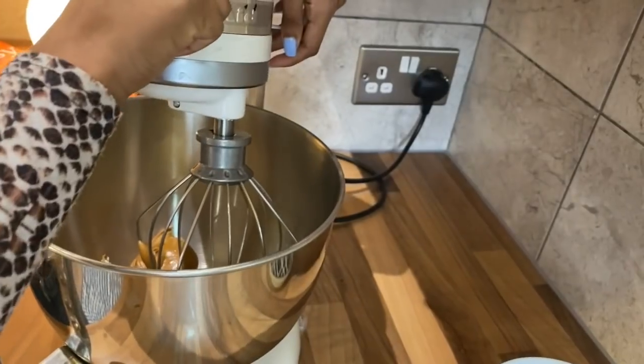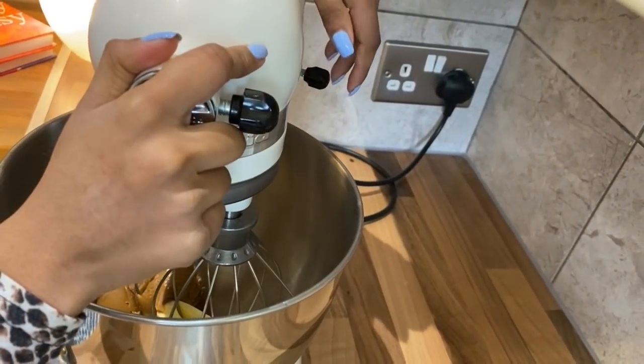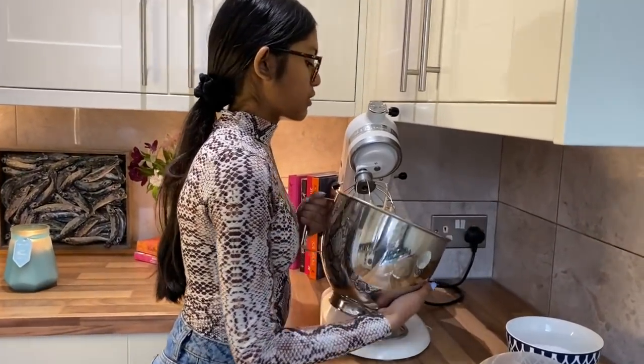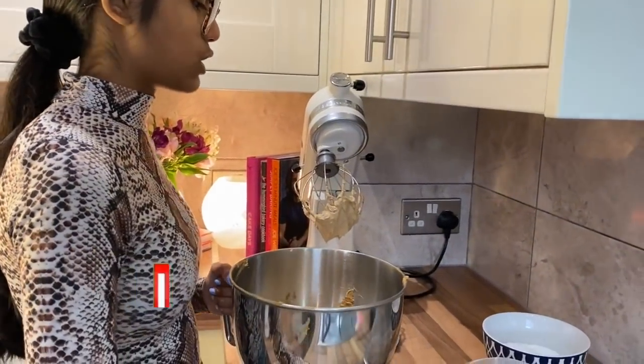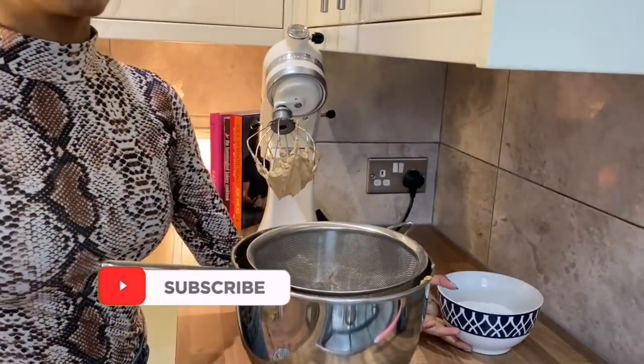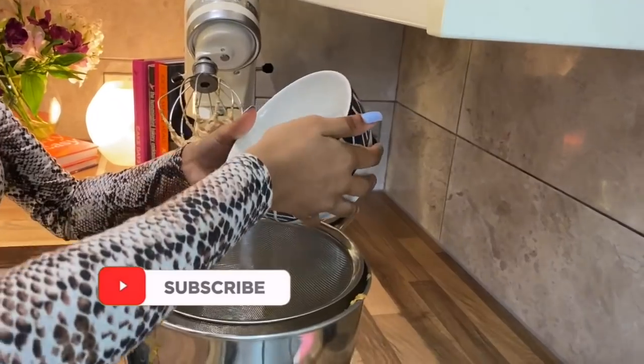I've put it all into a stand mixer and I'm going to whip it up on high for about two minutes. Now I'm going to sift in my icing sugar — I've got 120 grams. Remember, all the ingredients and measurements will be listed in the description box below.